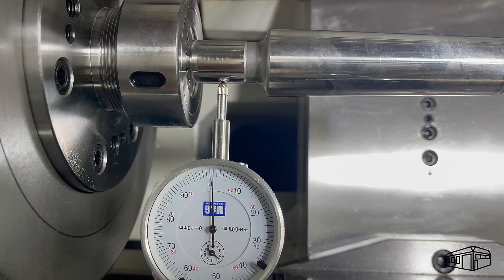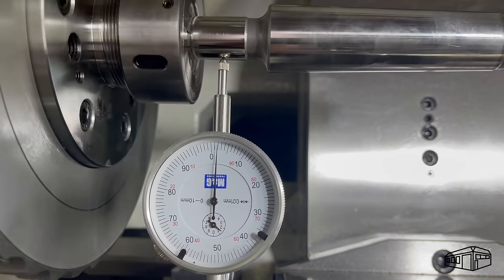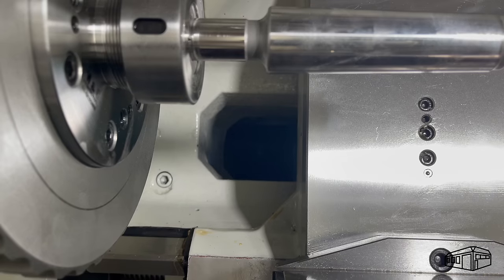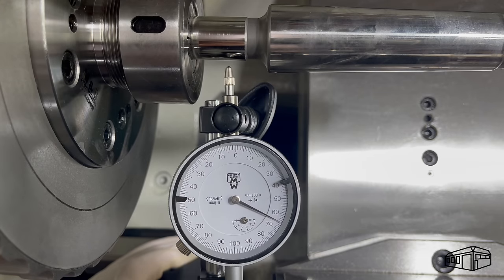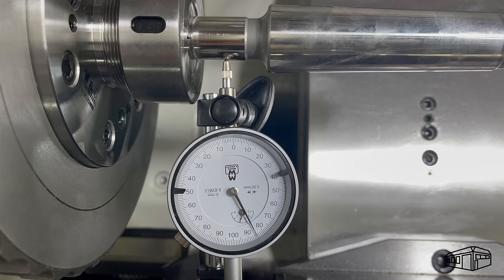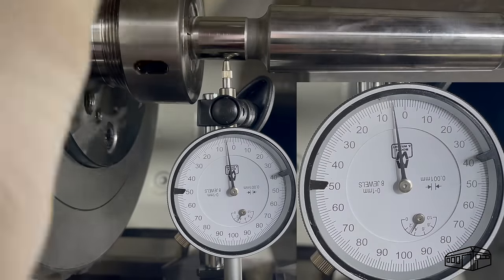I've set up an old 20mm arbor in the ER chuck — it's the best I have at that size. The 100th indicator shows only a slight movement. The micron indicator, although difficult to get into position, shows very little movement, but not zero.